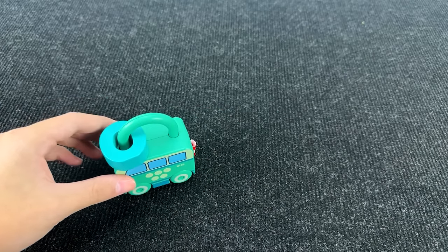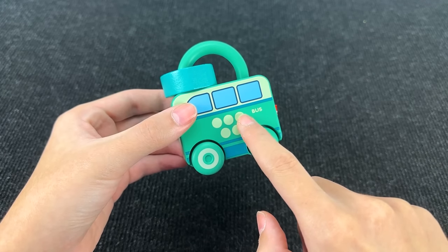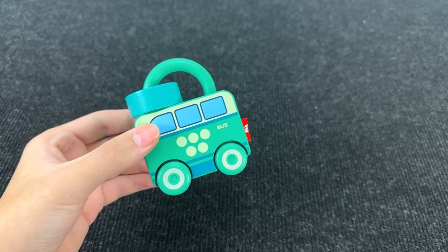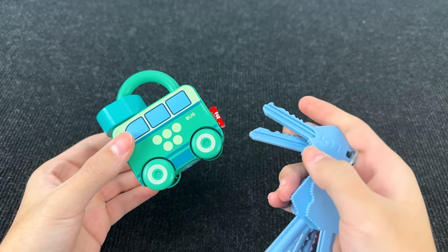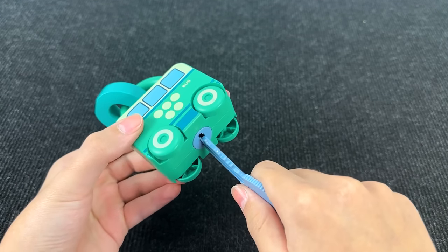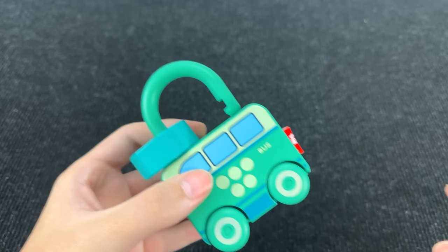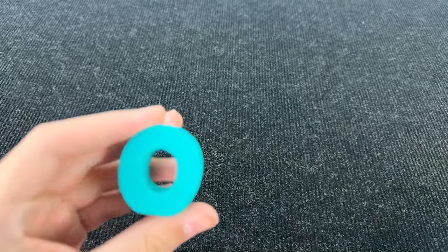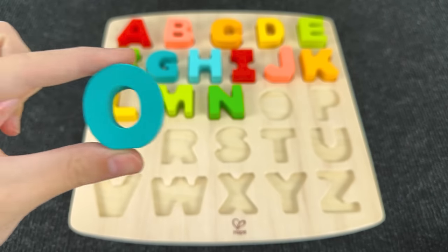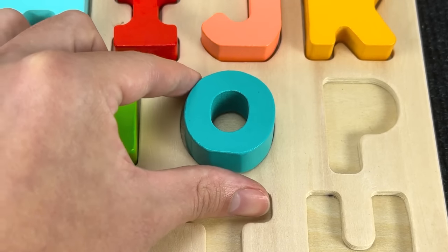What is that? It's a lock that looks like a bus. And here, five dots. Let's open this lock — we need the key with number five. It's opened! Let's take this letter. It's the letter O. O is for octopus. Let's put it here.